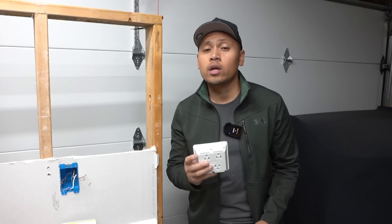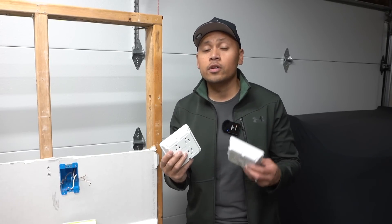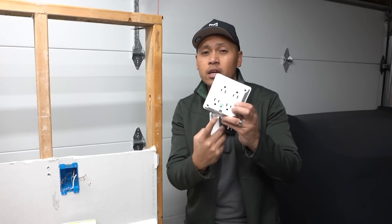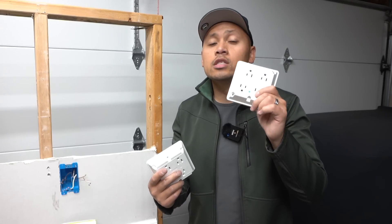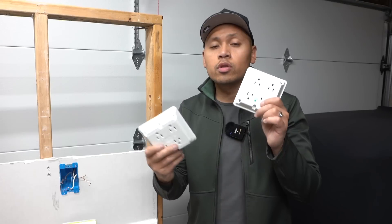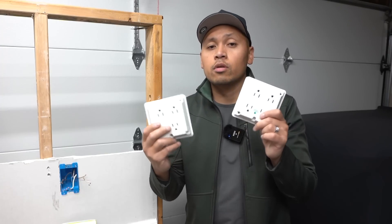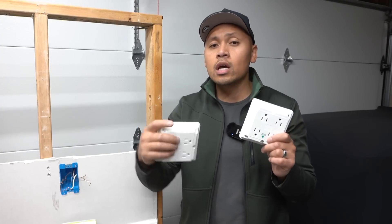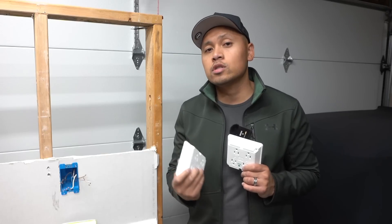Leviton offers this product in two types: the residential one we just installed, and a hospital grade version. The only difference is that the hospital grade is made for heavy duty use and built to a higher standard. You only need the residential one for home use, but I wanted to let you know both options exist. I'll leave links for both in the description. I'm not sponsored by Leviton — I bought these with my own money to show you how to install them.